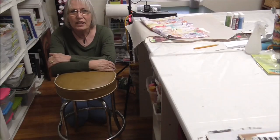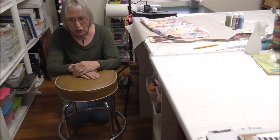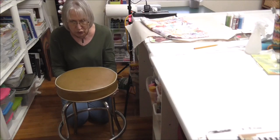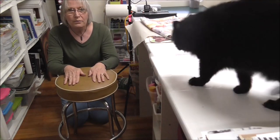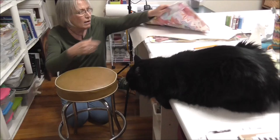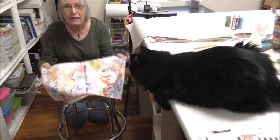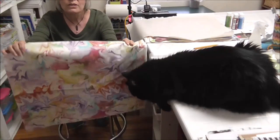Hey there, it's Natalie. Welcome to my studio, such as it is. What I want to show you today is this great vintage stool that I absolutely love. And I want to — there comes the kitty! I want to cover this, and I found this really awesome watercolor-looking fabric. I don't know if you can see it, but it's got this really nice look, and since I love watercolor, this is what I'm going to use.